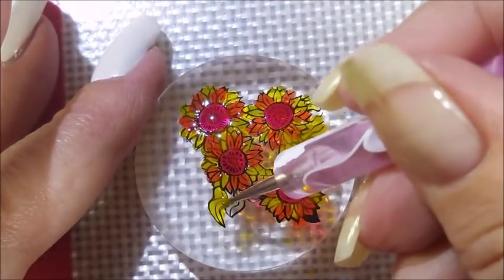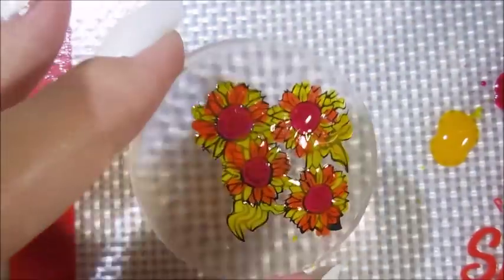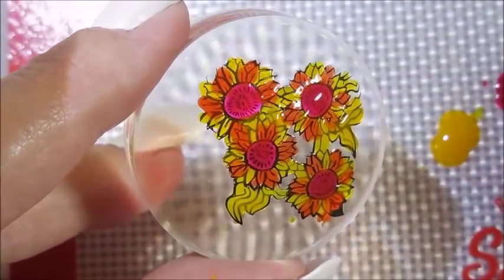I was going to do those little leaf-looking things in green, but I said nah, I'm just going to rock with the yellow. Just keep it simple.